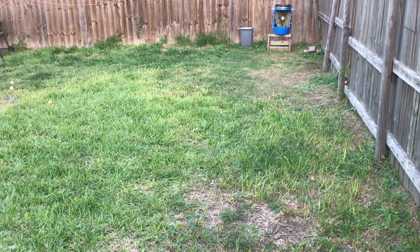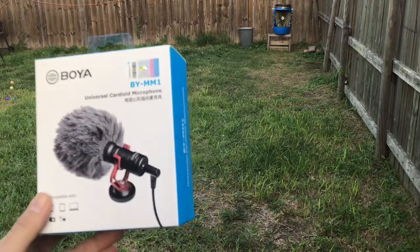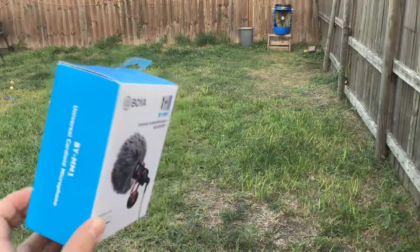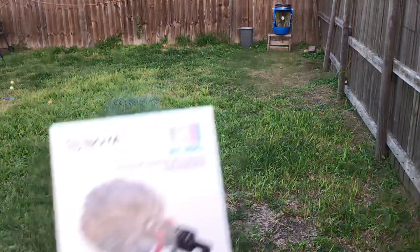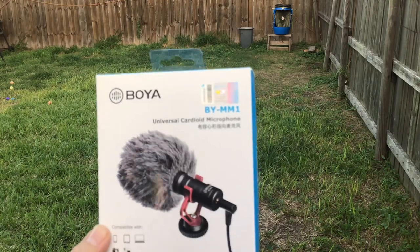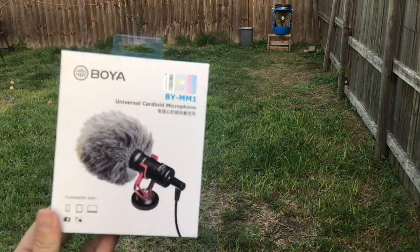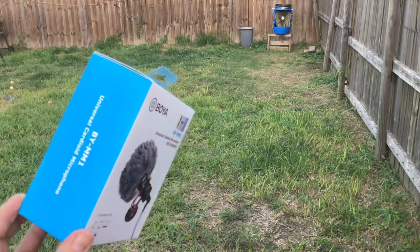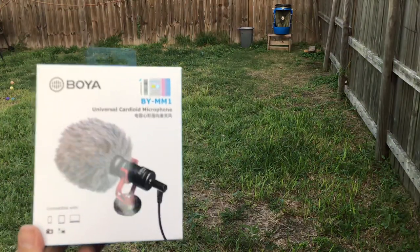For today we're just going to do a quick one since it's already getting kind of late. If you guys are able to hear me a lot better, it's because I'm also testing out this microphone right here, the Boya BY-MM1. You can get this at Target for about 30 dollars, so not too expensive. It looks a lot like the Rode shotgun microphones — like a copy for half the price — but let's see how it performs.